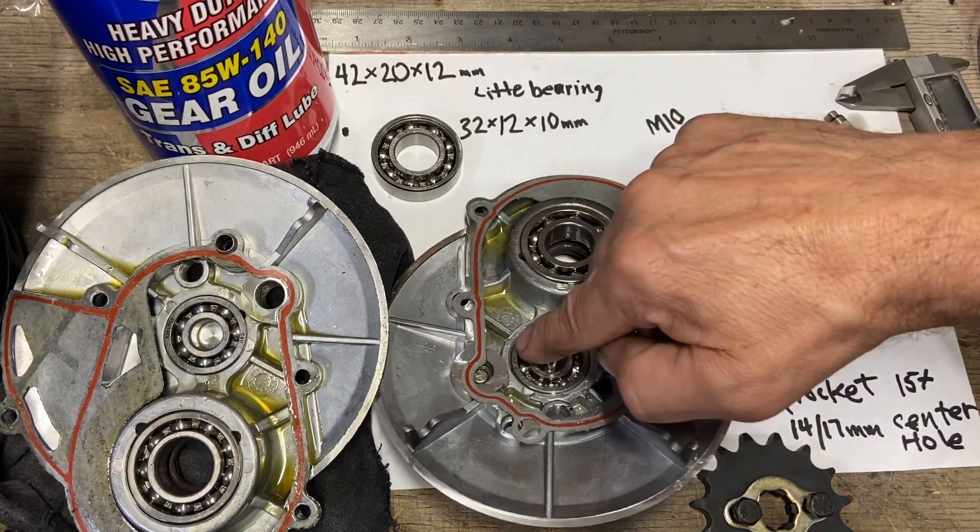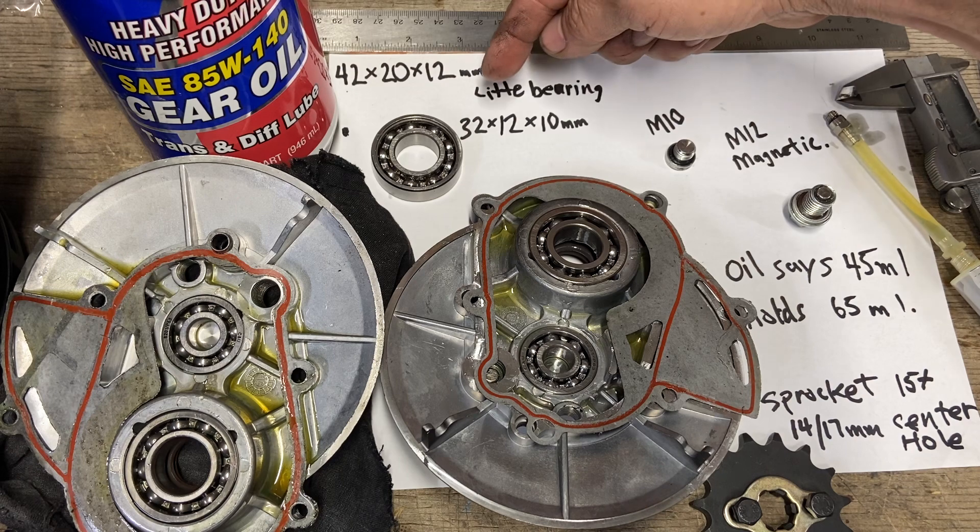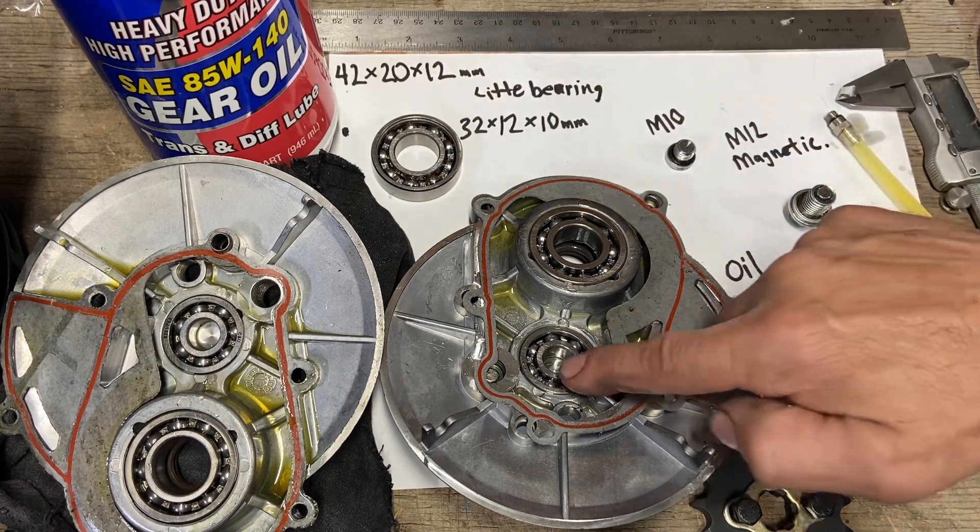The little bearing — the one I had to replace — is 32×12×10. I found a bearing puller that will be here in a couple of days, and I'll make another video showing how that process works.